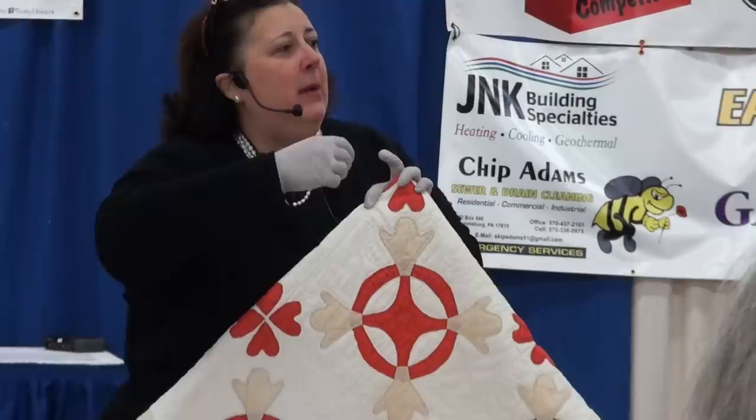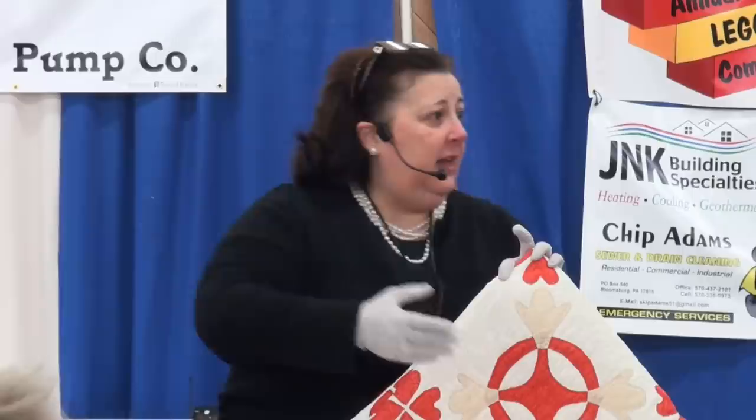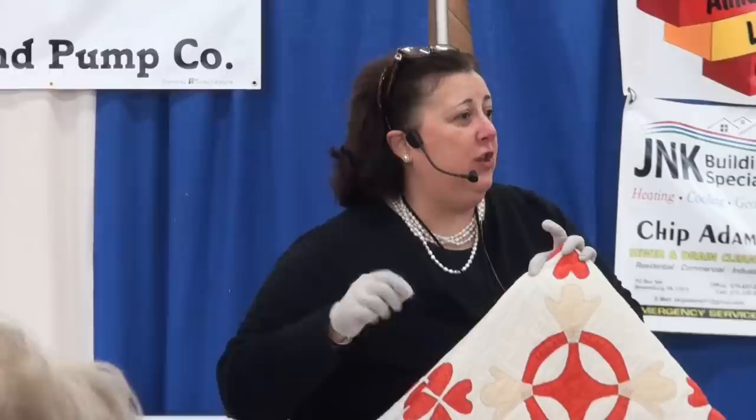Remember, you want to have similar stitches from similar people making the quilt. This is why you have all the church ladies of the same age making the quilts. If you have somebody who's 25 like Sarah, and somebody who's 105 like me making the same quilt, the 25-year-old is going to have more stitches within that inch. The older quilter won't. That's why we have quilting circles usually of women of the same age.